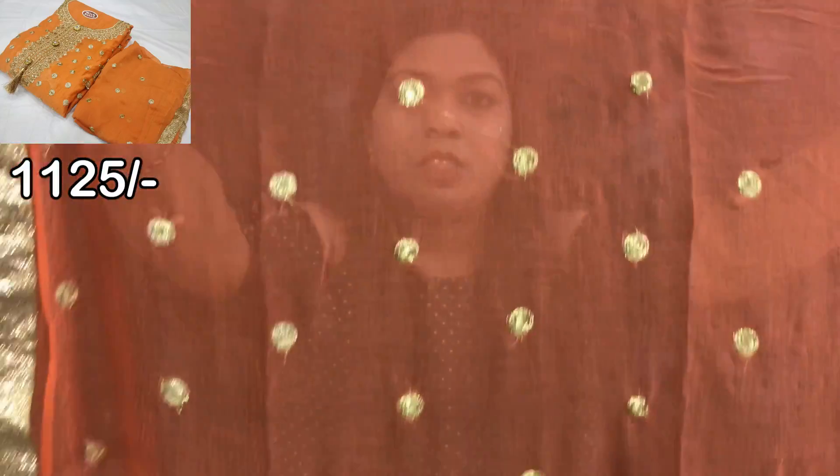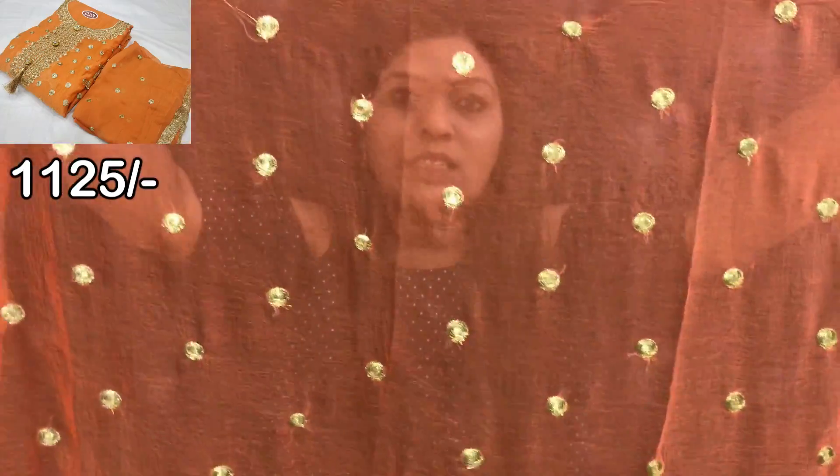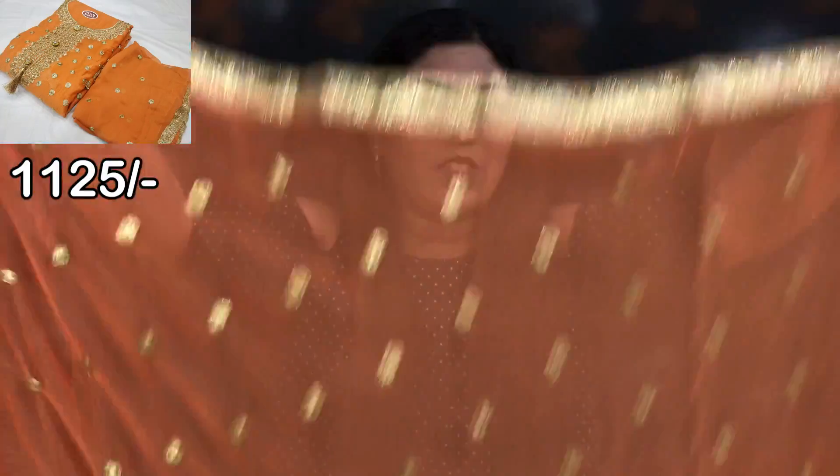This is the border detail. There are all the color options available. It is the top's key advantage.